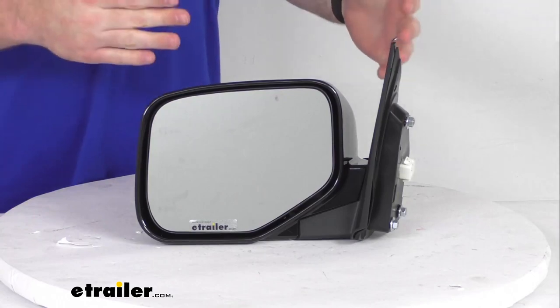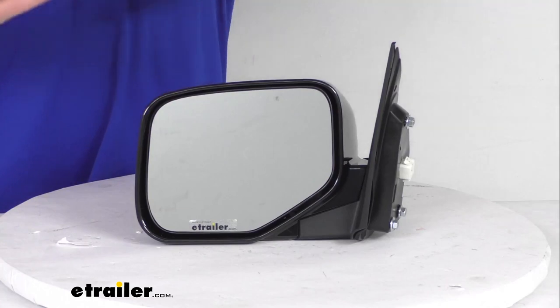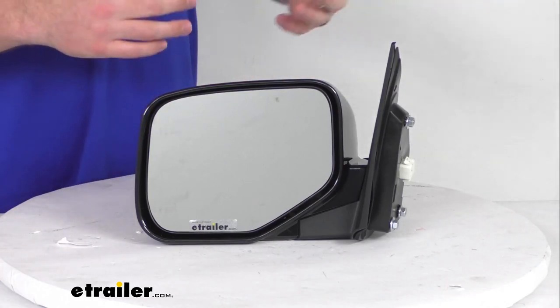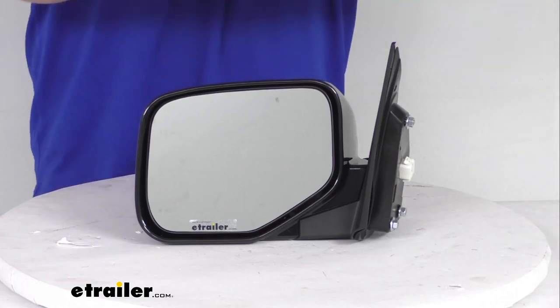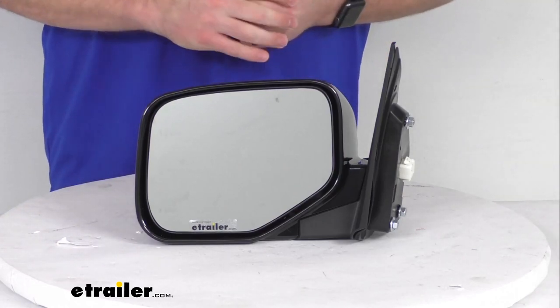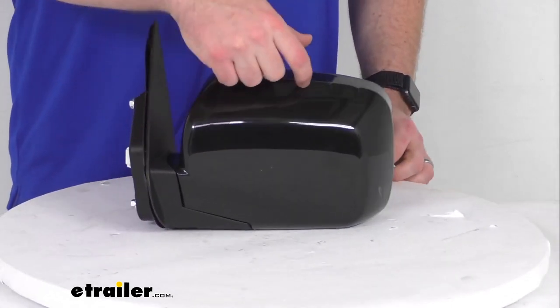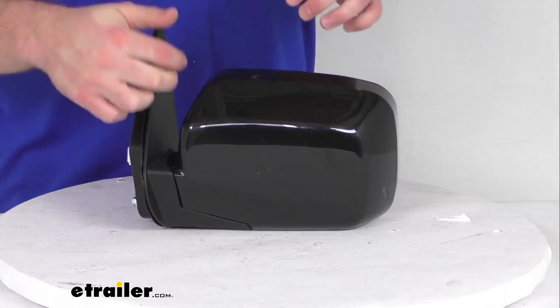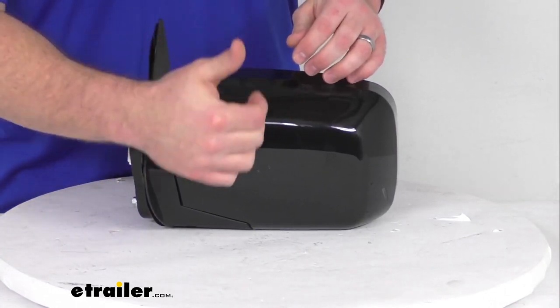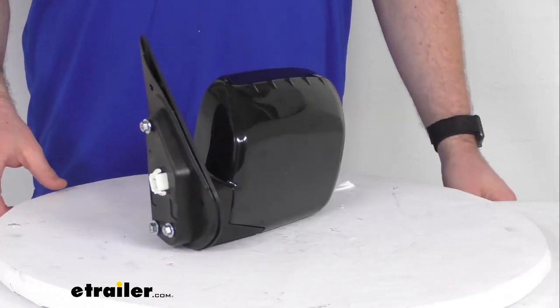This does have a breakaway design, so the mirror will fold in on itself when struck to help deter breakage. So if you were to hit a parking post or the side of your garage or something like that, the mirror is going to fold in on itself to help absorb some of that impact and reduce the chance of damage. But it does have a durable plastic housing, so it is going to hold up well for you. It's got a nice smooth black finish to it, so again, it will look really good with your Honda Ridgeline.